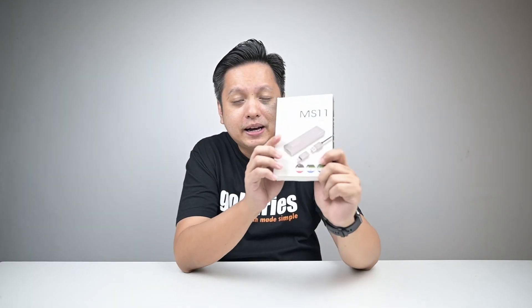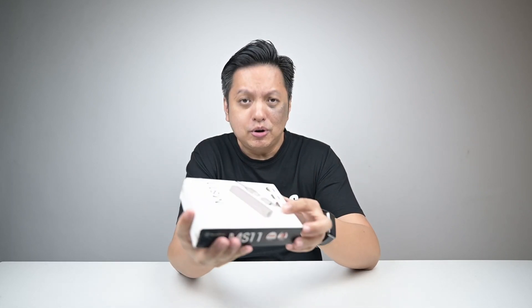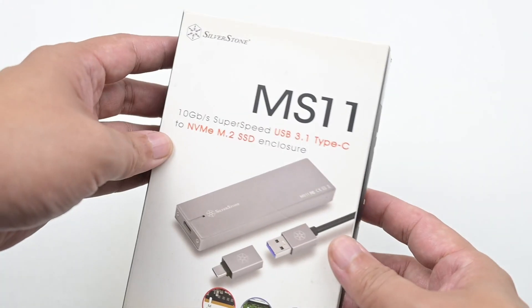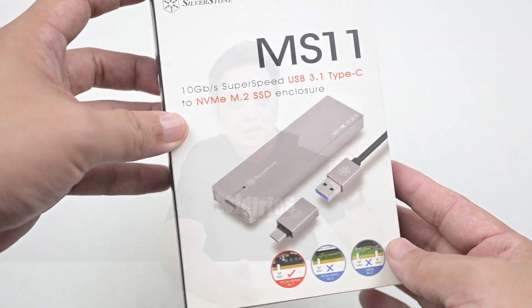Hi everyone, welcome back to Go Fries. I was clearing my inventory just a few days back and I found this — the Silverstone MS11. Something quite old, but it's somehow in my inventory. It's an external storage unit that allows you to place your NVMe SSD into it and it becomes a very fast external drive.